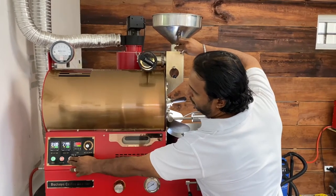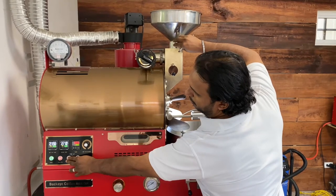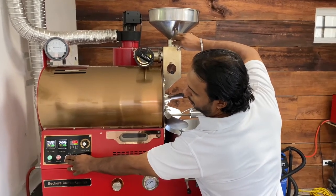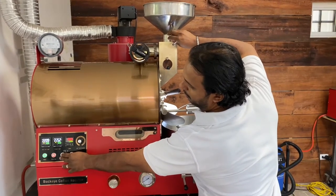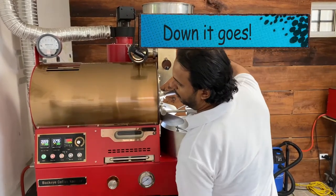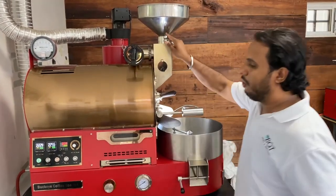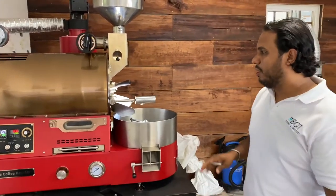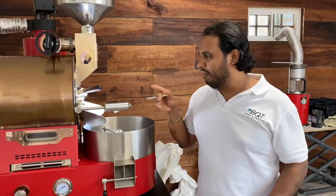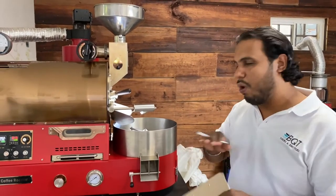At 227°F, I'm going to open up all the airflow and leave it there for a couple of minutes, just with the residual heat from the drum. Then we will show you what happens once it's ready.